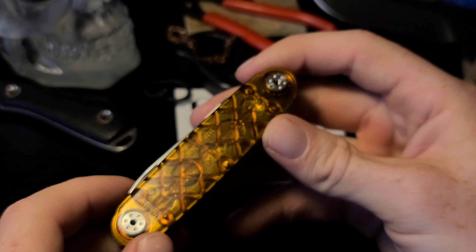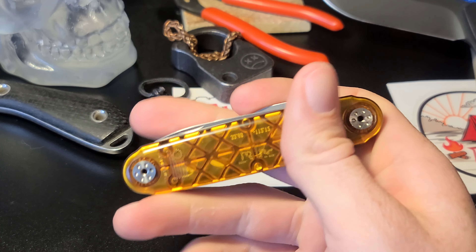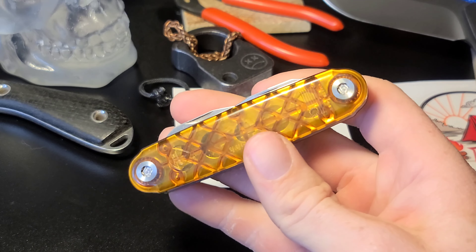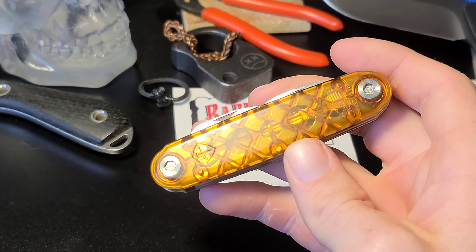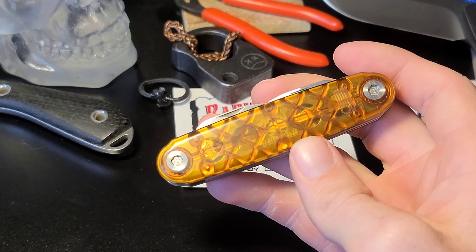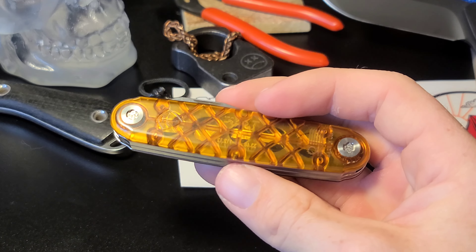That's it for this video — I just really wanted to show you this really cool multi-tool slash slip joint. Let me know what you think in the comments, and don't forget to hit the subscribe button so you don't miss my weekly knife content. Peace.